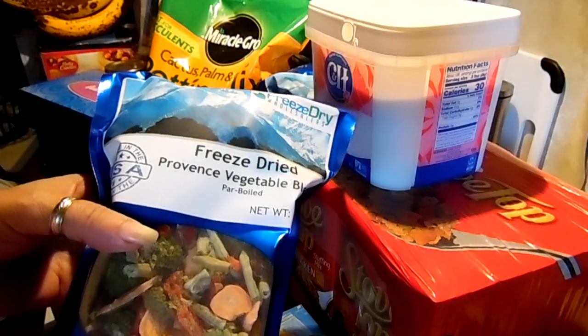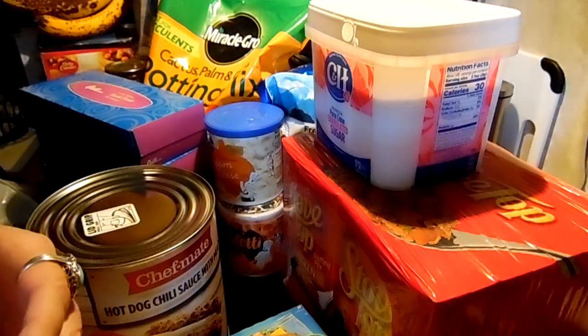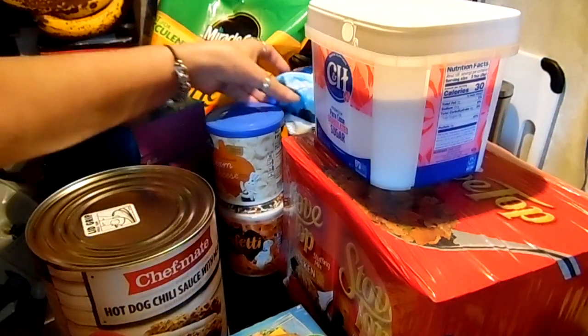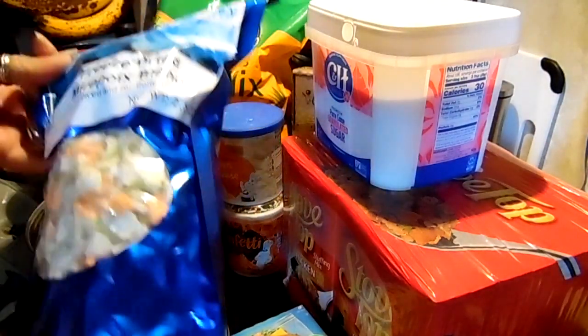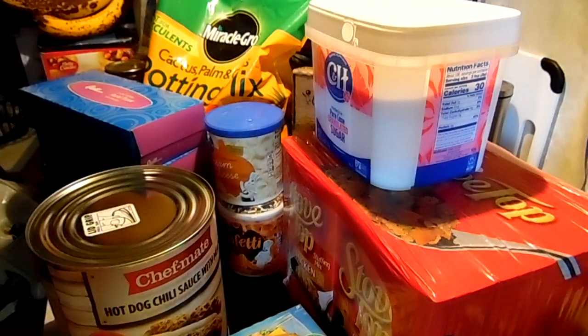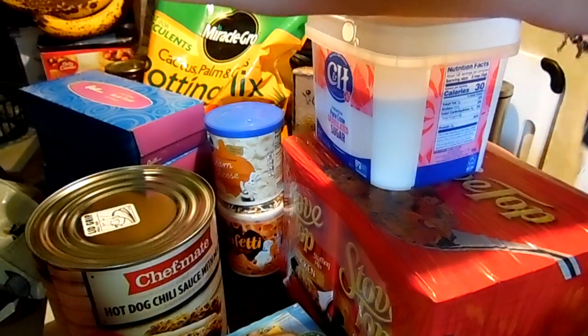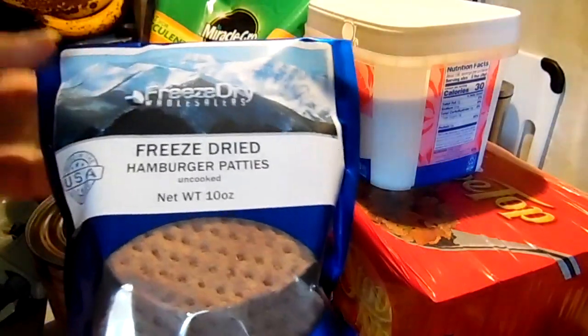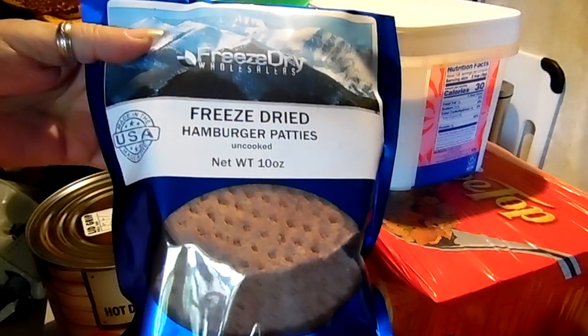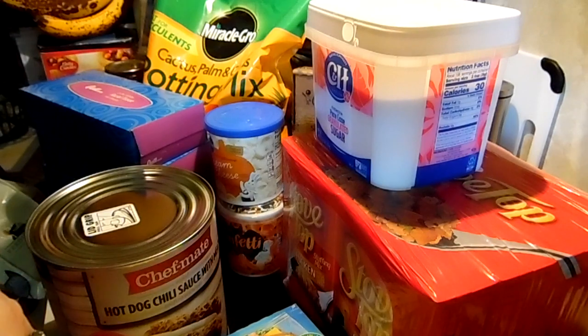I got some freeze dried Provençal vegetable blend — I'm going to bulk up on my veggies. I got a freeze dried mirepoix, which is carrot, celery, and onion. We use that in pretty much every soup and stew we make. And I got some freeze dried hamburger patties. So that's my freeze dry order.